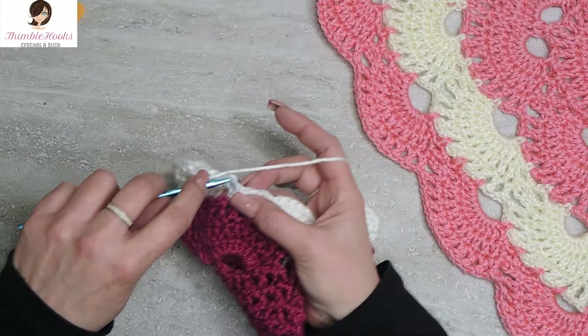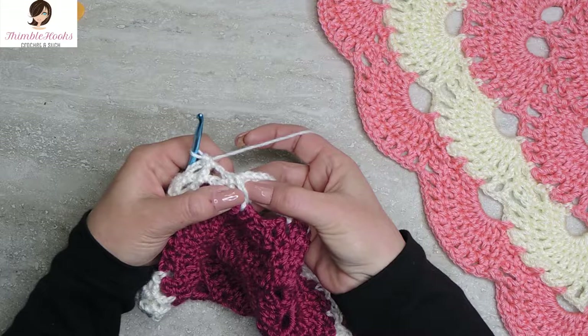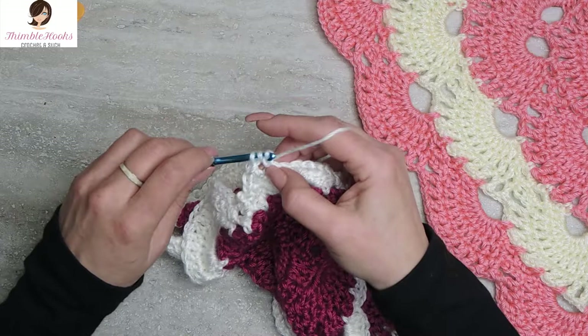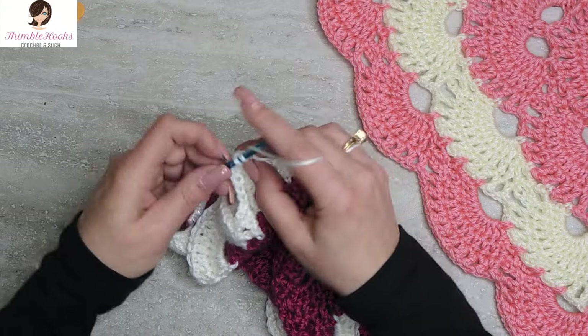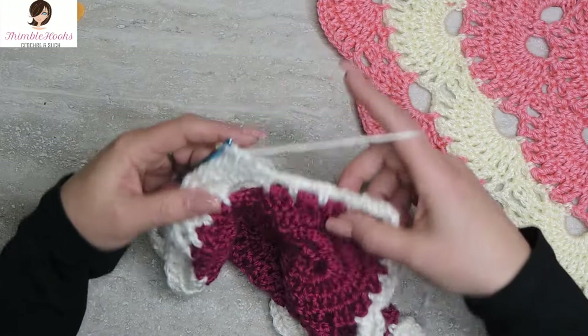And we are going to continue and repeat all those things we just did. As soon as we get done with our double crochets, jump into the first chain 3 space with a single crochet. Chain 3, single crochet in the other chain 3 space. Now we are to another fan. Find the first double crochet from the previous round in your fan right here. Double crochet in the top of each one of them — so we are increasing our fan. There is number 2, just making the fan bigger. 3, 4, 5, 6, 7, 8, 9, and our very last stitch right here — 10. So we made that fan a little bit bigger.